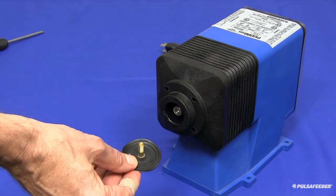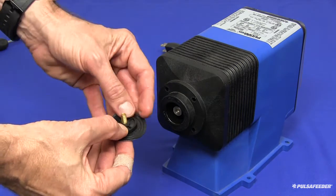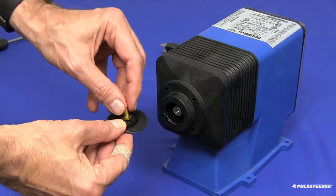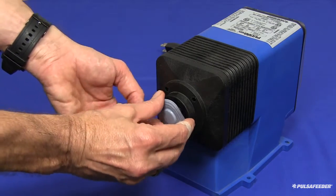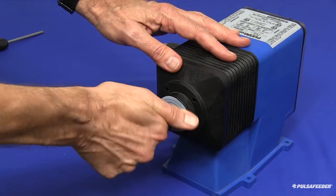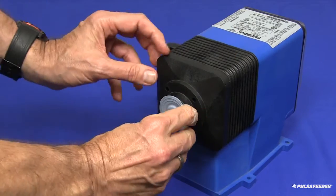Slide the deflection plate onto the diaphragm shaft, making sure the radius is towards the diaphragm. If your pump had shims on the old diaphragm shaft, place that same number on the shaft as well. Screw this assembly onto the electronic power module until tight against the solenoid shaft and the diaphragm stops turning.